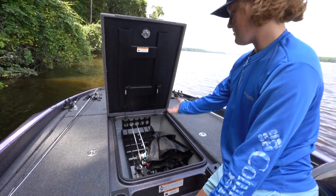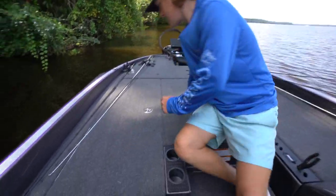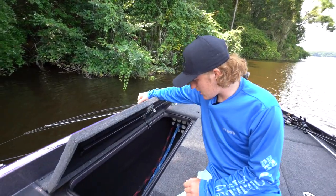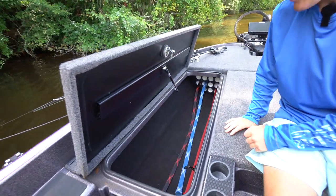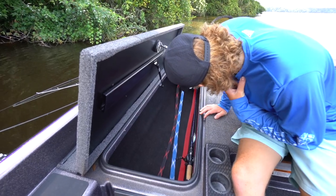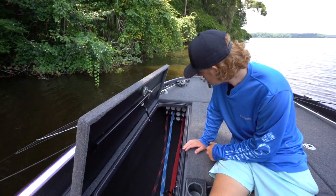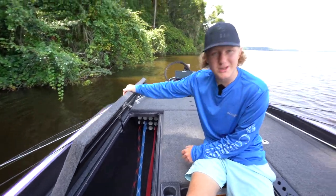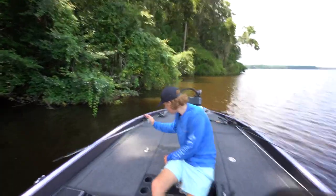On the left side we have nothing but rod storage. We only have one set up in there right now, but we could probably fit another ten or twelve. There are eleven racks in there and you could probably fit two rods per sleeve, so that's a completely dedicated rod storage and you can fit a lot of rods in there.